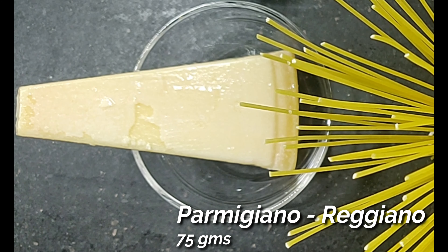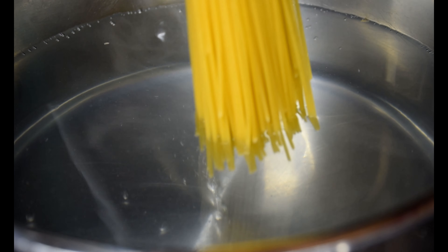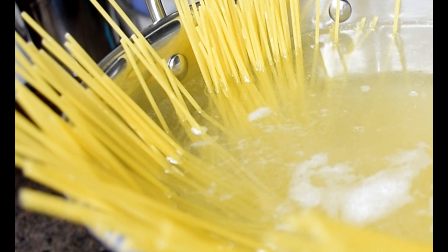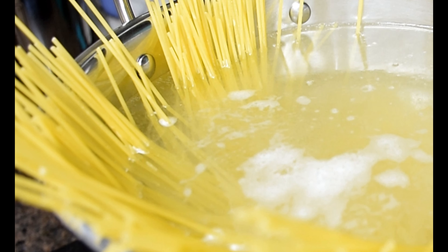The other ingredients that we need are about 2 tsp of red chili flakes, half a cup of really good quality olive oil, and some extremely good parmigiano reggiano or parmesan cheese. Heat a pot of water and add about 2–3 tbsp of salt. Once it starts to boil, add the spaghetti and cook for about 7 minutes.